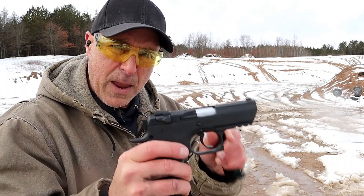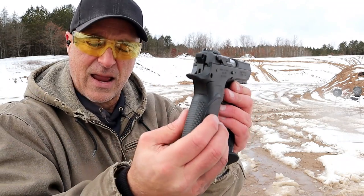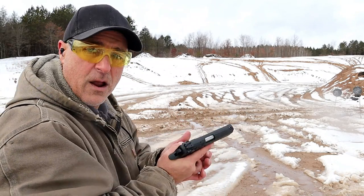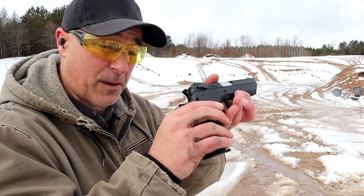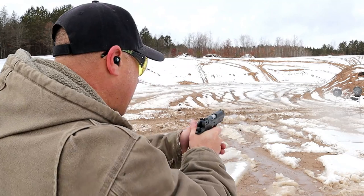The Baby Desert Eagle 3 has a slimmer slide and a thinner grip, which is really nice. It has nice contours to it. Definitely has some weight — 46 ounces loaded. I'm holding 46 ounces right now, so it is a heavy pistol. Let's go ahead and take a few shots with this .45.